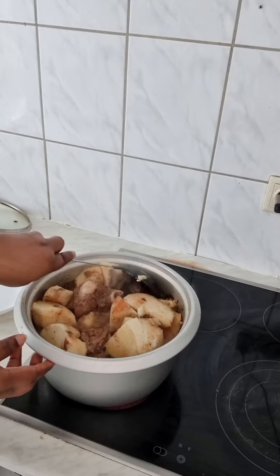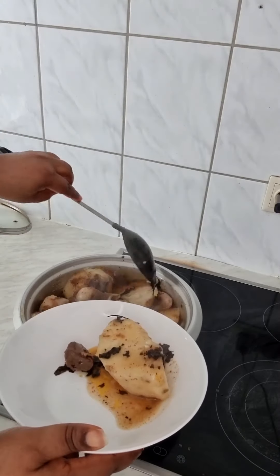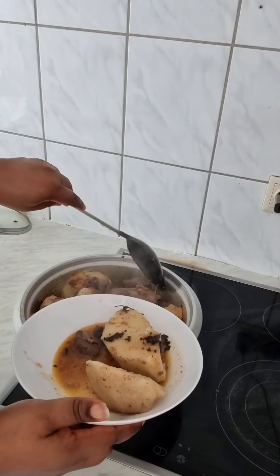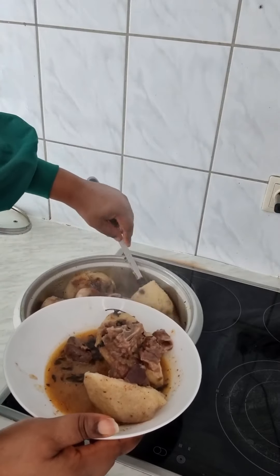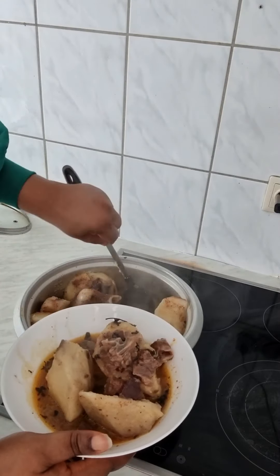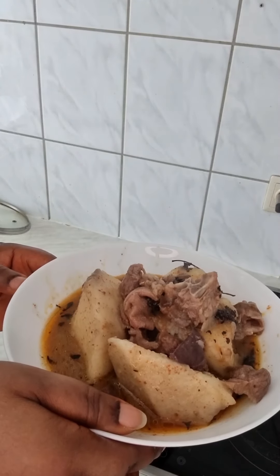So I don't need to turn it too much. Wow, wow! So guys, as you can see, the yam pepper soup is ready.